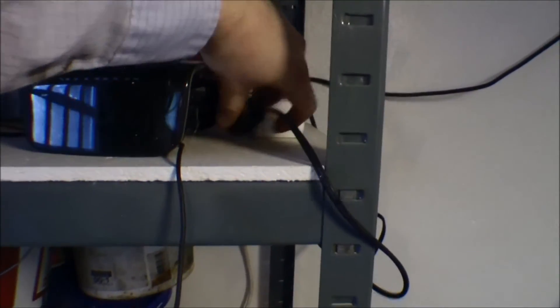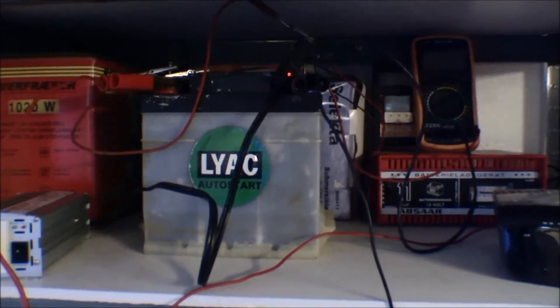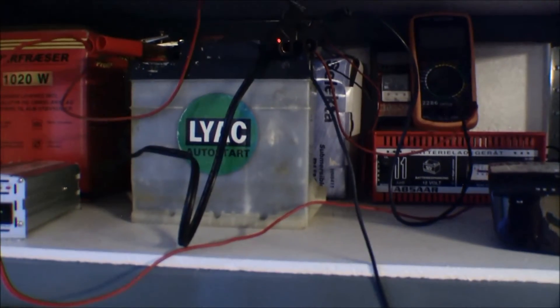I'll turn off the inverter and the power supply. Six minutes. I think I have to try and take out the acid, filter it, and put it back in, and maybe measure the amount of acid in the water. Let's try that.